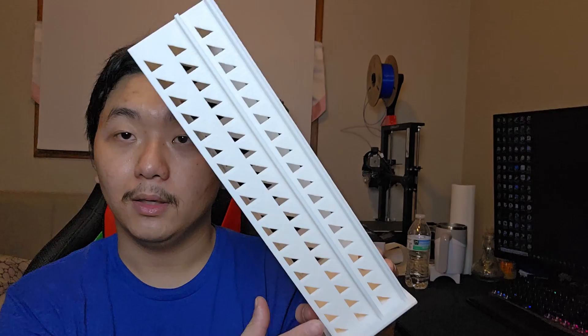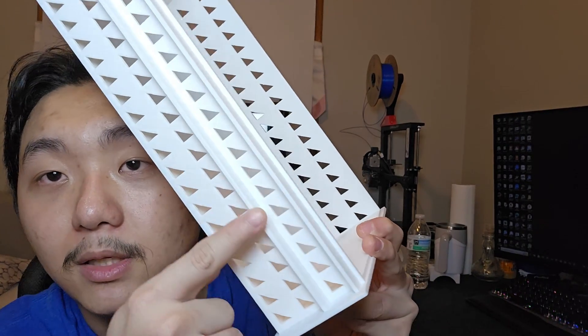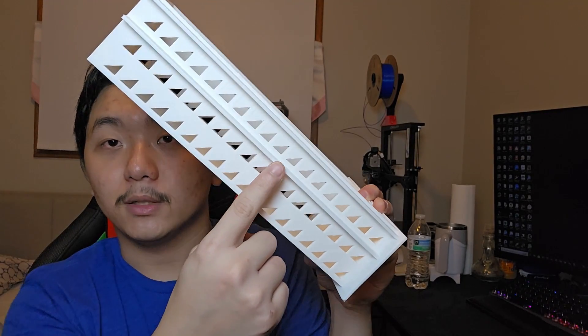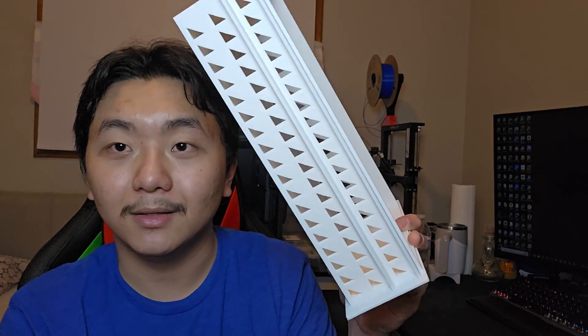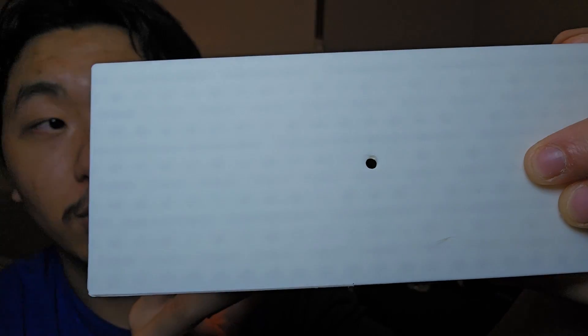When I was modeling and trying to make this support, I was thinking — oh no, I forgot about these rails here. They're going to need support because they might print in thin air. But it doesn't print in thin air — it generates the first layer that connects with this, so it doesn't print overhang at all. So you don't need support right there. The hole looks kind of rough, but it's totally fine and still very usable.